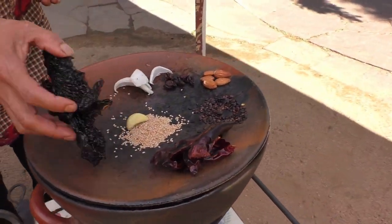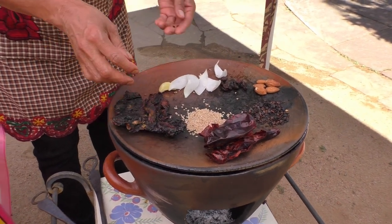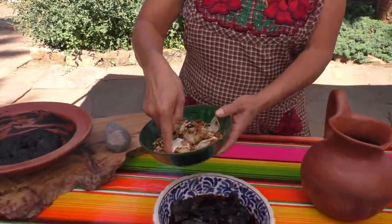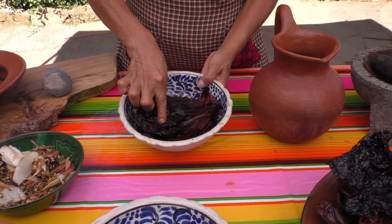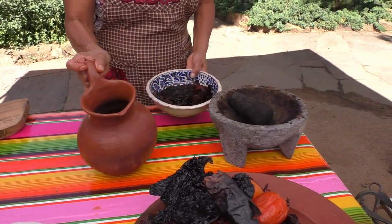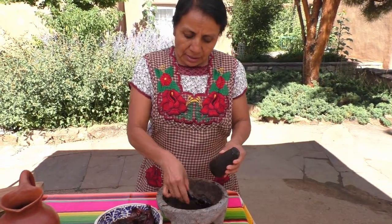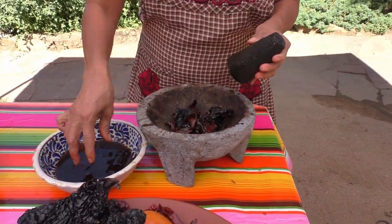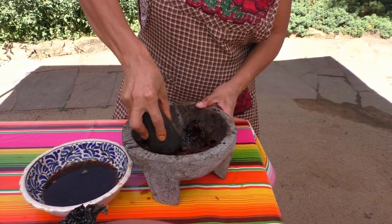Se tueste en el comal para poder tostarlo y hacerlo un mole negro. Entonces después de tostarlo, aquí ya tenemos todos los ingredientes ya tostados. Y aquí el chile que ya está tostado se le pone en agua para suavizarlo y para poder molerlo. Aquí vamos a moler, también utilizamos el tomate. Ahora vamos a moler los chiles para poder hacer el mole. Normalmente nosotros lo hacemos en el metate, pero ahora vamos a molerlo en el molcajete.